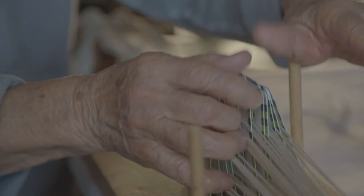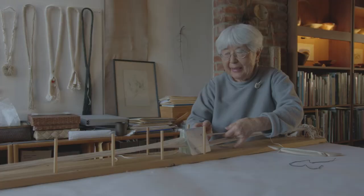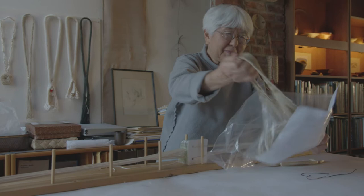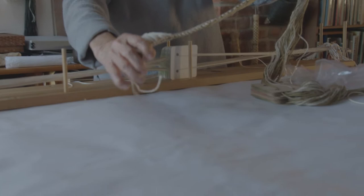I just expanded on that idea and decided that I'm going to weave long tubular forms. I just love to weave samples, and so these are some of the things that you can actually do with this technique.